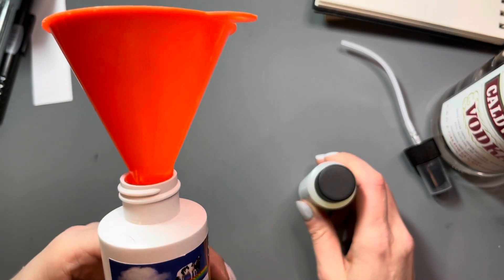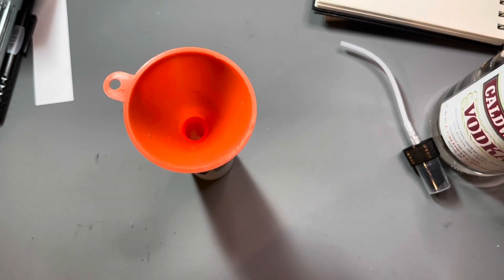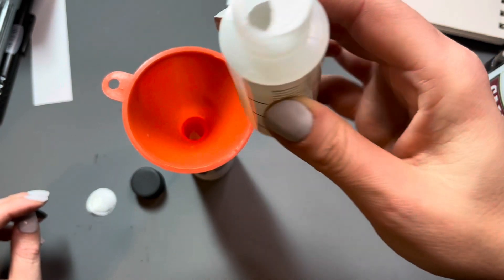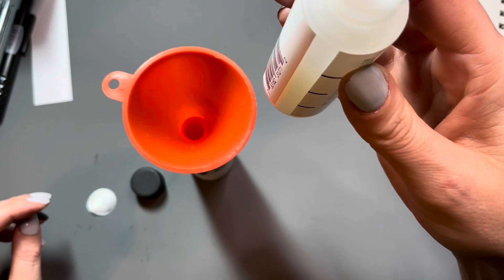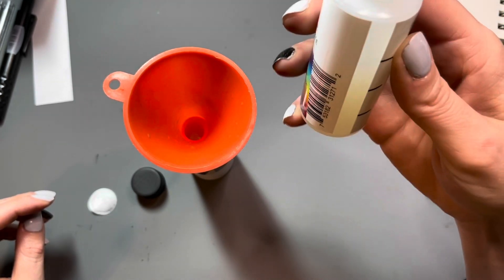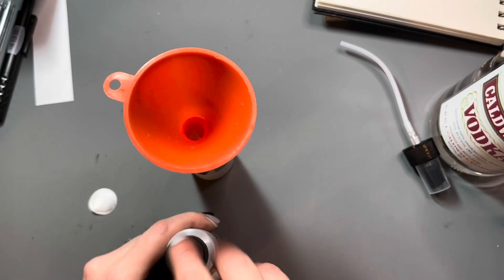This is a casein-based fixative. Casein is basically a paint product that's made from milk protein and alcohol, and it's supposed to be a lot safer than typical fixatives you would use over chalk and charcoal. This also is supposed to be much better for light-colored pastels and chalks. Most fixatives I've tried, when I spray them over a drawing where I've used a white chalk, the chalk just disappears — and this is supposed to prevent that. So I'm really, really hoping it works.